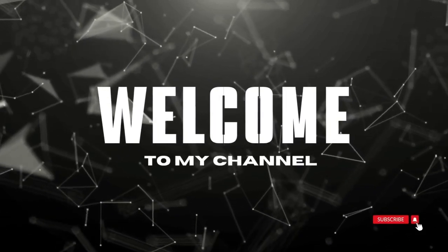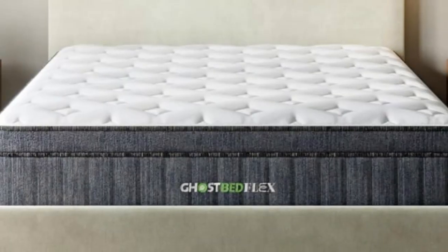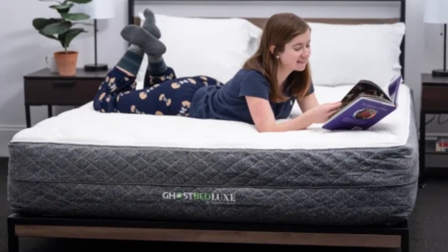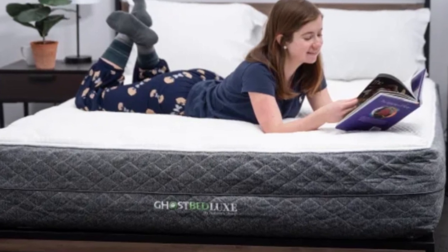Welcome to my channel. If the heat trapping of traditional memory foam has steered you away from this mattress type in the past, the GhostBed Flex Hybrid will open a whole new world for you.